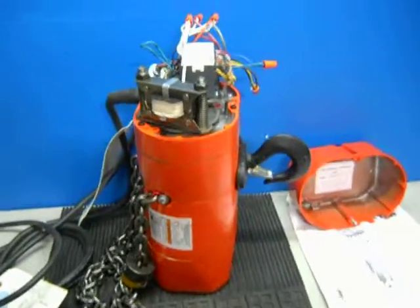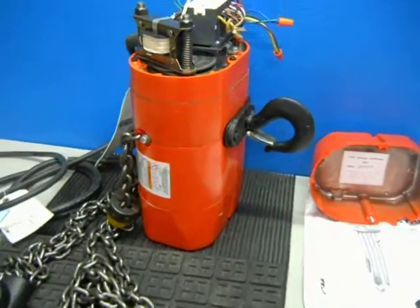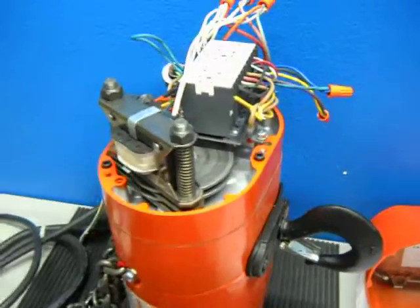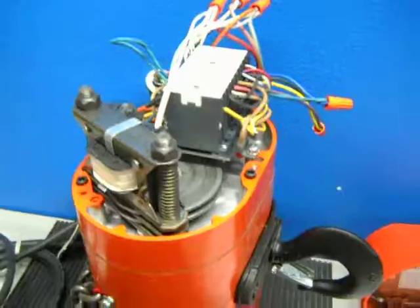Here we have a Columbus McKinnon one-ton chain hoist. You can read the description of what's going on here, but we're going to give you a video of what's really going on.